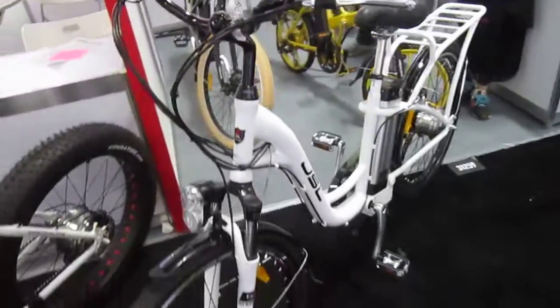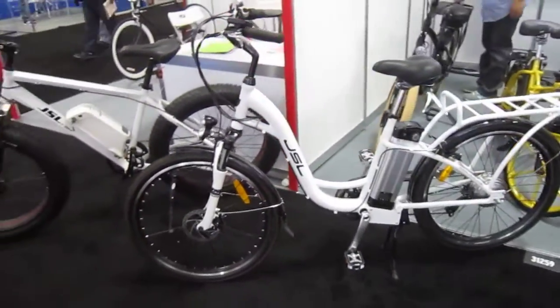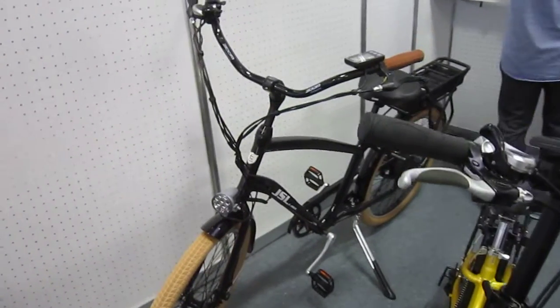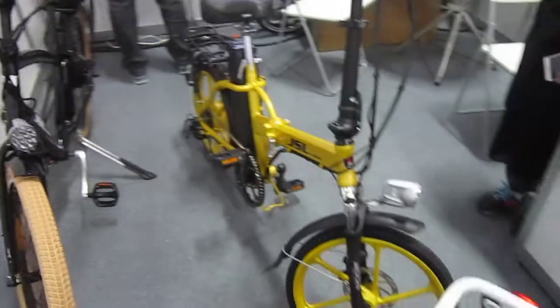JSL e-bikes, and they got this upright model here. That looks pretty comfortable. That one's got the battery right in the middle, rear drive. They got this awesome-looking little beach cruiser — the JSL e-bike. Got a rack-mount battery, and they got this little folder.